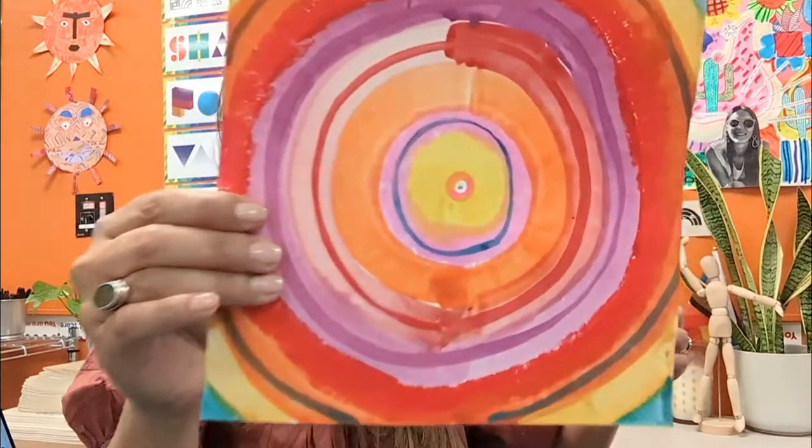Welcome to the Seagulls Art Studio, friends. Today we're going to be doing a super fun dot day project. We're going to be learning about concentric circles, and then we're going to learn our process that we're going to follow today. Remember, a process are the steps that we take to make a work of art. Let's get started.